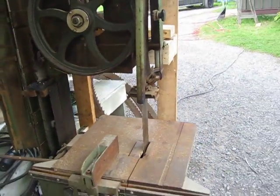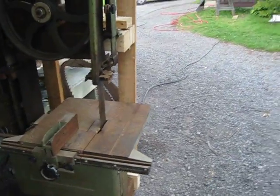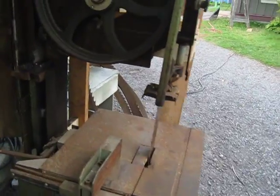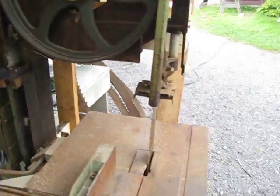I'm not sure about the bearings — might just repack them. Everything turns. I'm just going to put it to work. It's got a few things that are bent, but nothing serious.